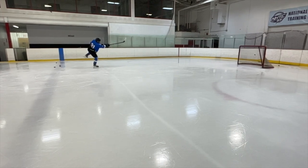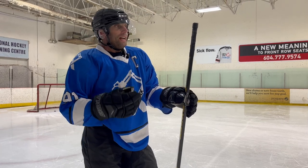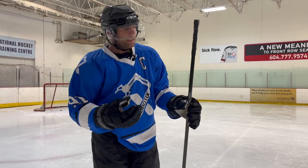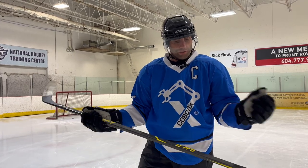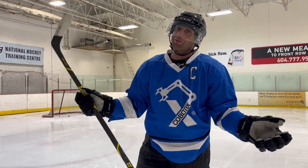Final thoughts on the Swift ZT Pro: this stick is light, has a nice blade, and great accuracy. Unfortunately, it plays a little whippy and lacks recoil — a lot of that being a low kick stick without strong carbon technology at this price tag. This stick does not have the shot power I would personally desire, even in a low kick stick. That's something Swift needs to work on — it's great for weight and feel, but shot power is what this shooter needs.